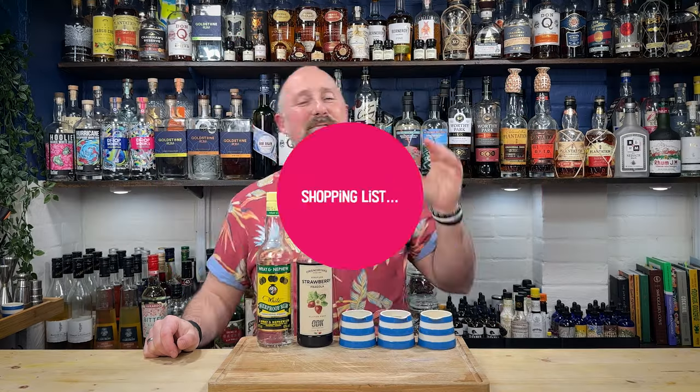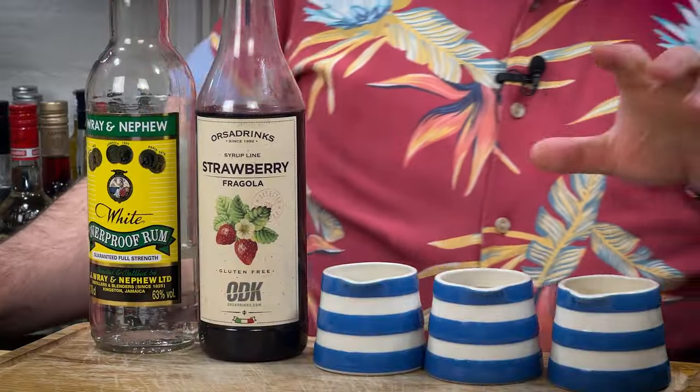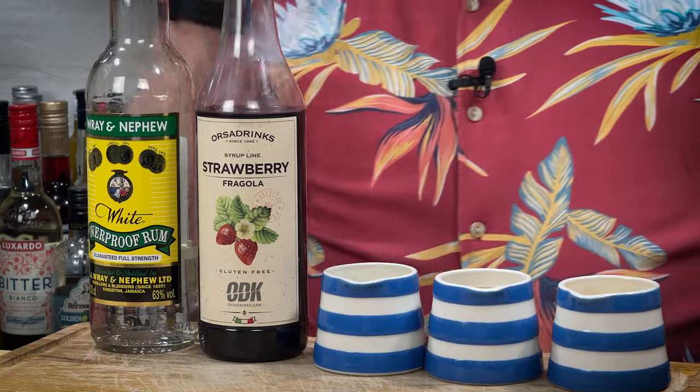So the ingredients you're going to need to make the reggae rum punch. Orange juice, complete with bits — you need bits, bits in orange juice is just the best thing. 100% pressed pineapple juice. Here in the UK we get pressed and from concentrate, so our version of unsweetened is the pressed — that's just like six pineapples in a litre. Lime juice, and a really good strawberry syrup. I love ODK for this because it's really vibrant in strawberry without being excessively sweet like some of the other syrup brands.